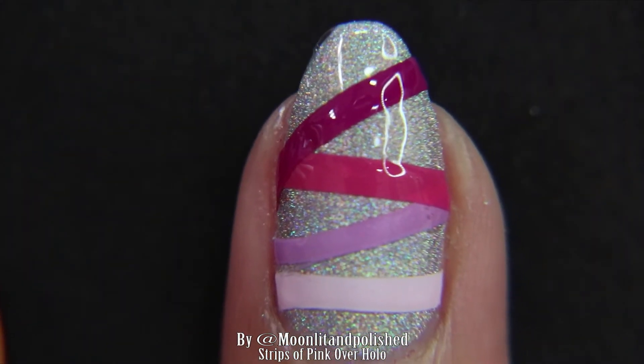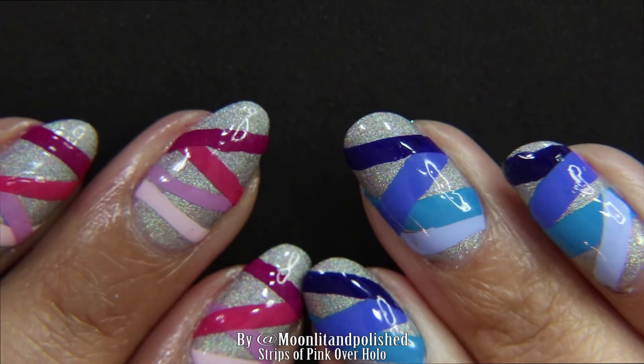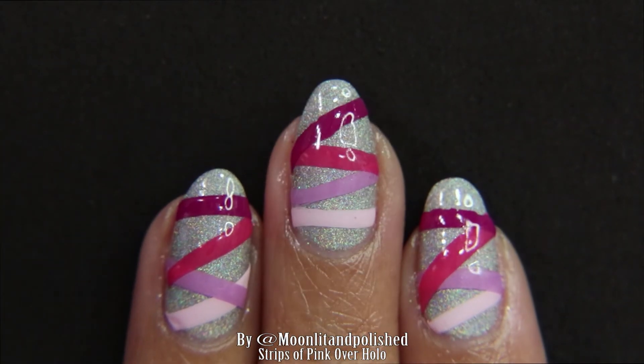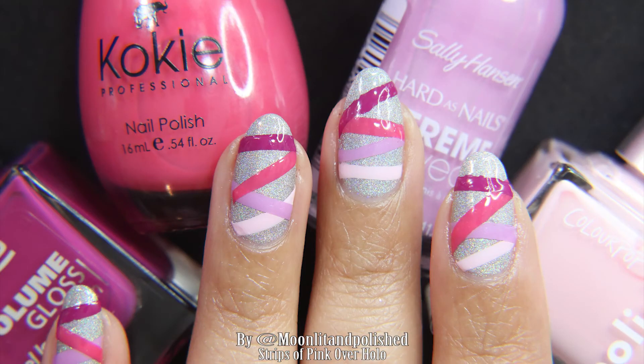I ended up doing blues on my right hand and pinks on my left hand, and I really like it — got a lot of compliments for it. So this is the final result. I hope you guys like it. That's all I have for you today. Don't forget to like, comment, and subscribe. Bye!